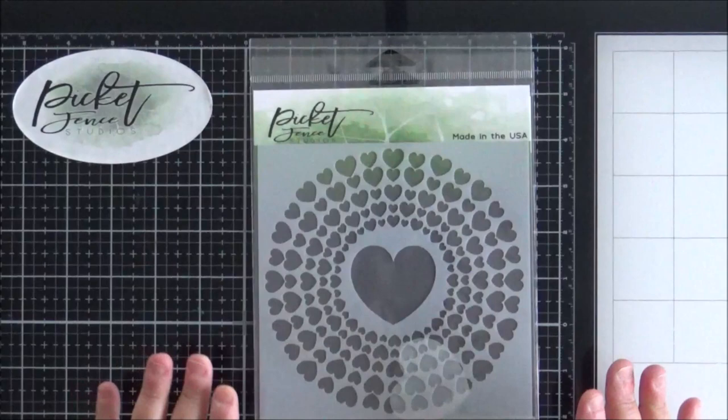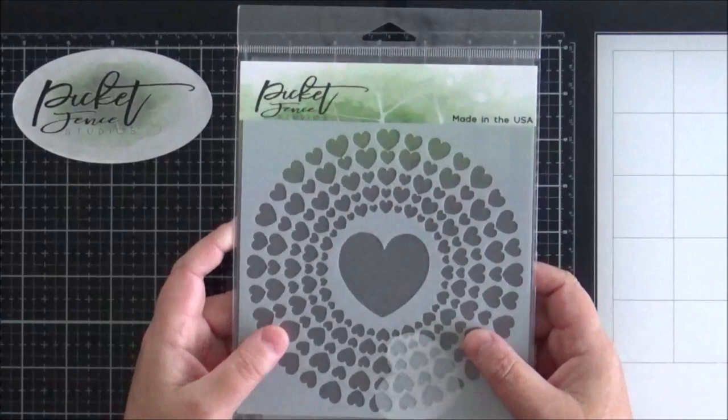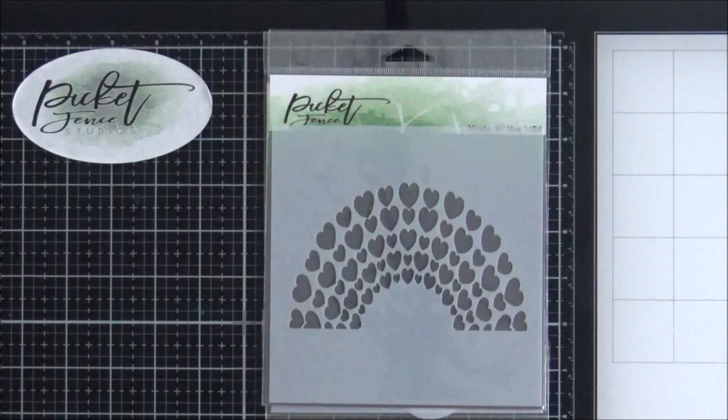Next up I've got two six by six stencils to share with you — both are love themed with hearts. You've got this one here which is called the Spiral of Hearts, an absolutely beautiful pattern. You've got the positive heart as well there if you want to use that on its own to create a mask. And this one here is called Rainbow of Hearts — you've got the same heart pattern but just a semi-circle of hearts.